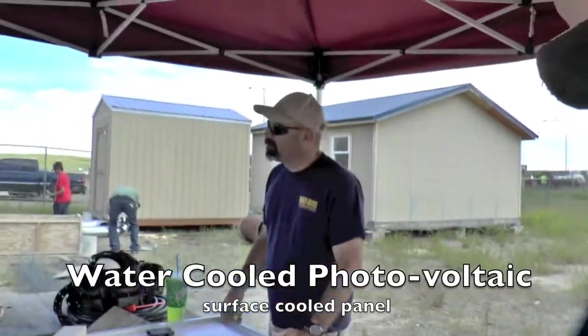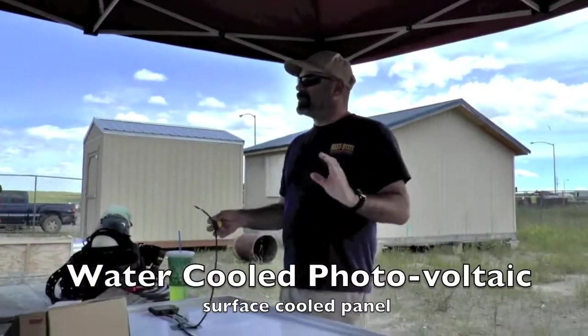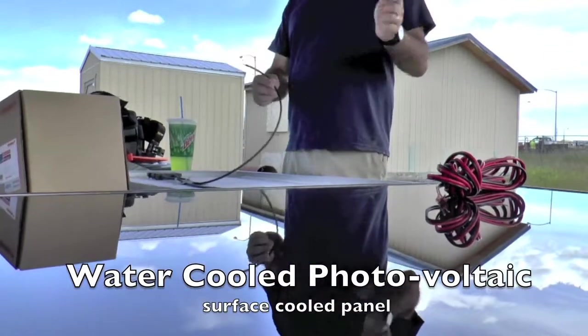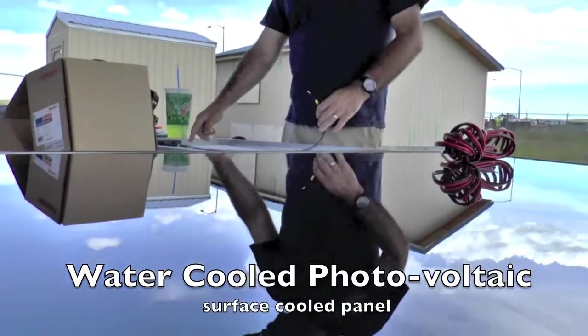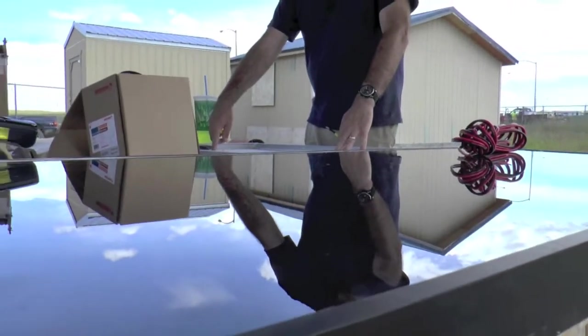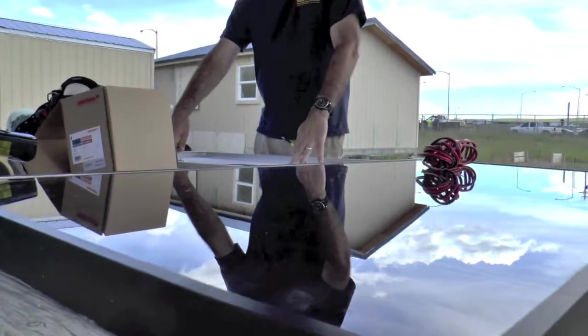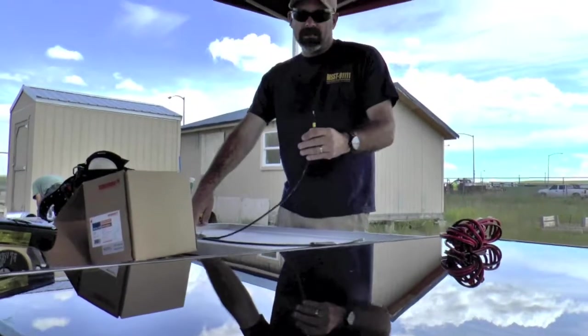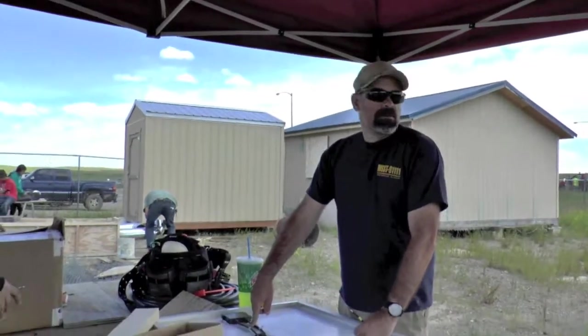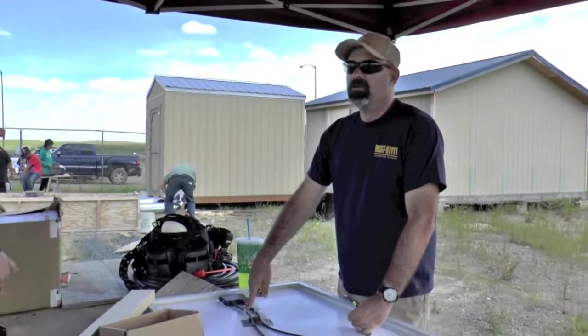It kind of really doesn't matter, but if I wire — say I had 10 of these in series — positive, negative, positive, negative, positive, negative — all these voltages are cumulative. So if I had 10 of these, that'd be 210 volts DC. And if I mixed up one of these backwards at 210 volts DC, we could burn some stuff up, right? That makes a huge difference.